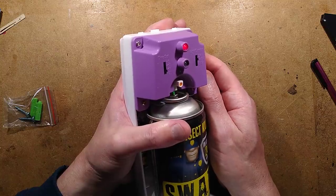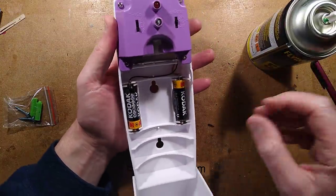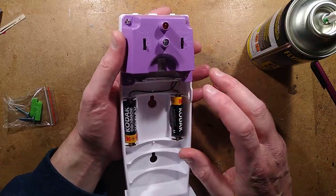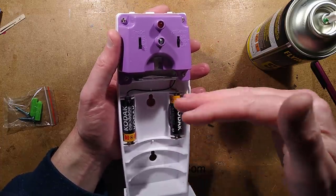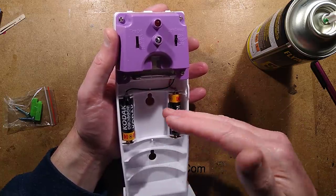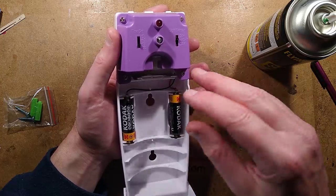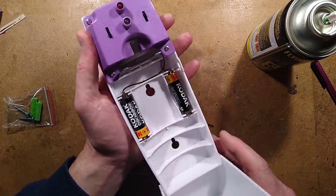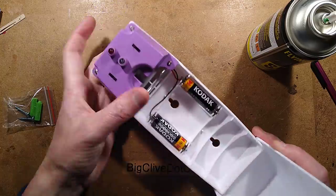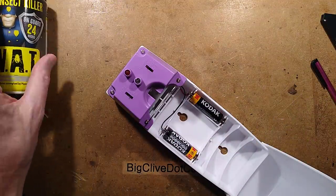There we go — and each time you turn it on it immediately gives out a dose, which isn't necessarily a good thing. When the battery runs low on some of these devices, every time it triggers and pumps, the voltage drops and it resets the processor, then it immediately sprays again — they can go into a loop cycle of spraying continually. I don't know if that affects this one or not, but we've seen it operate so I'm not going to spray any more insecticide into the air in my vicinity.